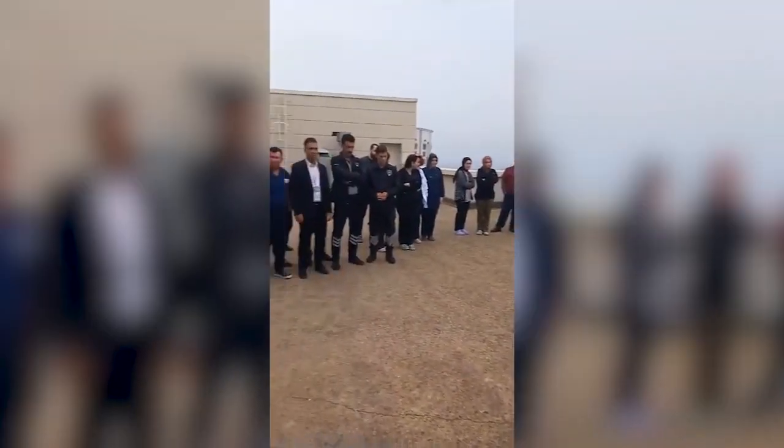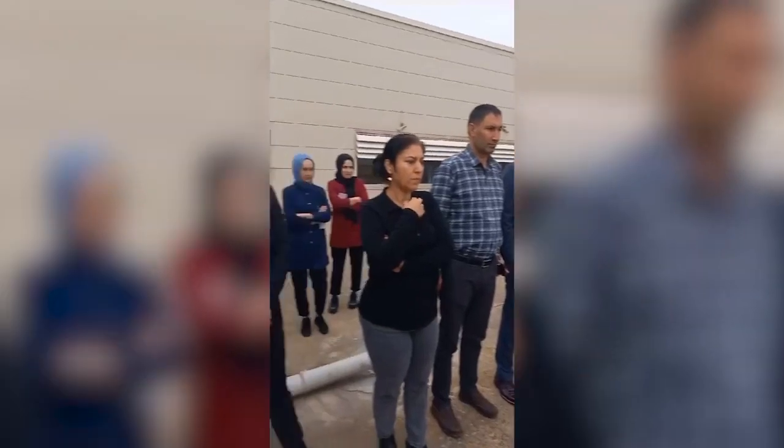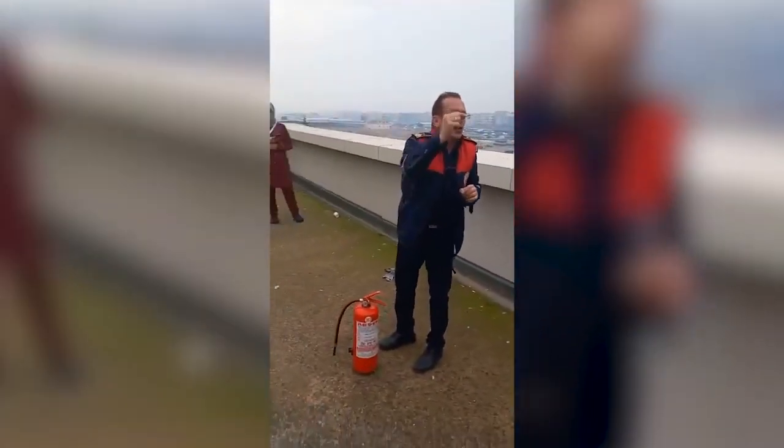Manometredeki gösterge önemli. 18,5 barda olması lazım. Yani iki kırmızı bölgenin ortasındaki yeşil bölgede olması lazım. Bu da tüpün kullanılır veya kullanılmaz vaziyette olduğunu bize anlatır.